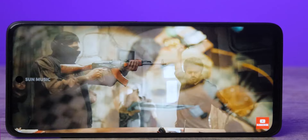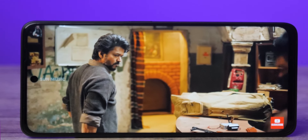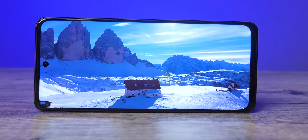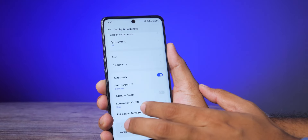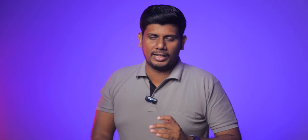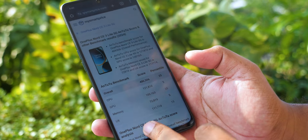For the display, there is a Full HD+ display. The quality is good, the colors are good, and the viewing angles are good. But this is an IPS panel, not an AMOLED display. However, it has a high refresh rate and a 240Hz touch sampling rate. If you look at the peak brightness, there are 680 nits. The outdoor visibility is good despite the peak brightness being somewhat lower.